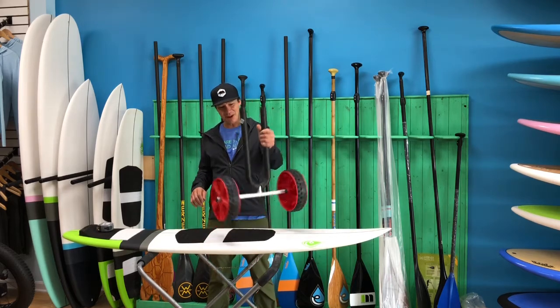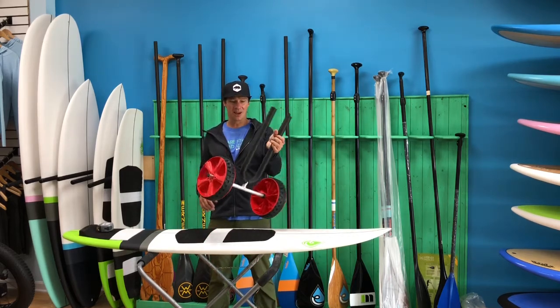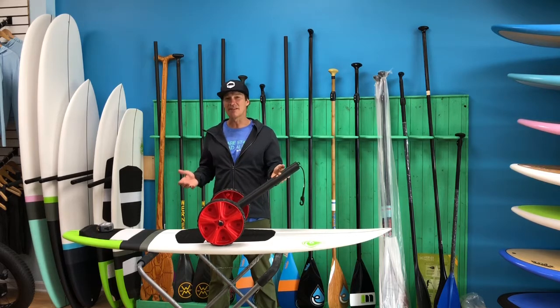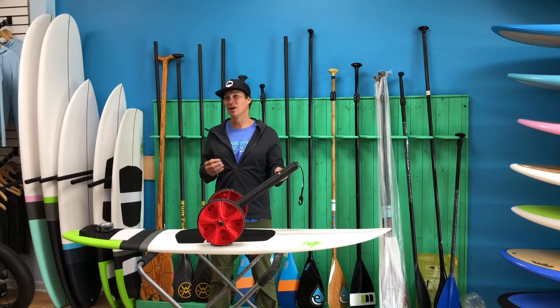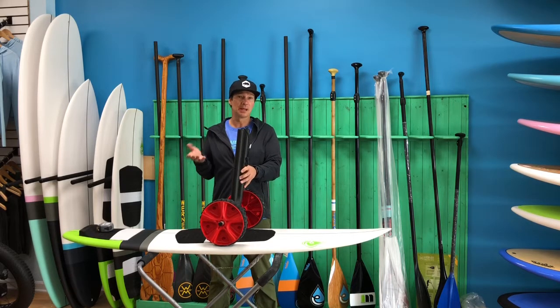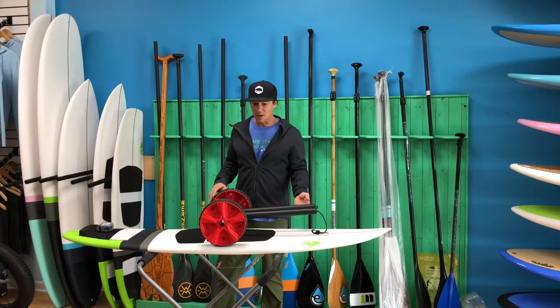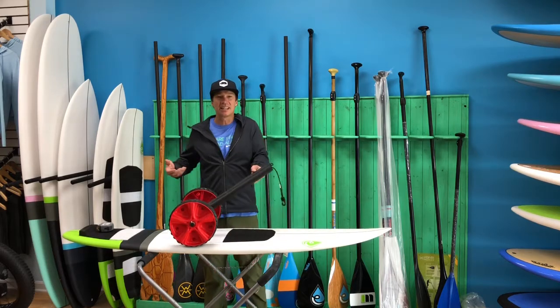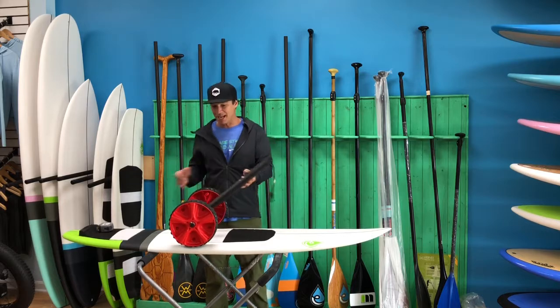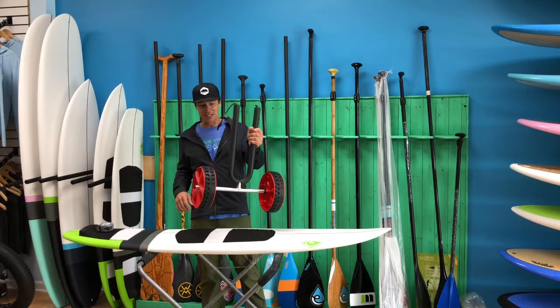Hey guys, what's going on? Today the product we're looking at is a SUP trailer. We get tons of requests from people whose boards are heavy and they have to get it to the beach, or it's just a long trail to where they need to launch, or a long pier, or whatever that may be. They need something to assist them, or they have a ton of gear — kids with you and everything else — and you can't carry the board and all your gear at the same time. That's where the SUP trailer comes into play.